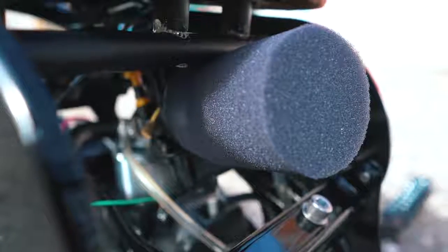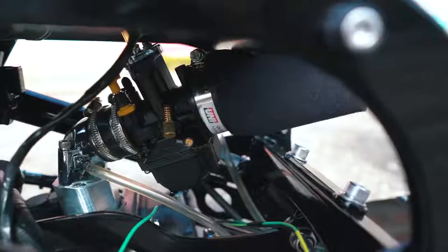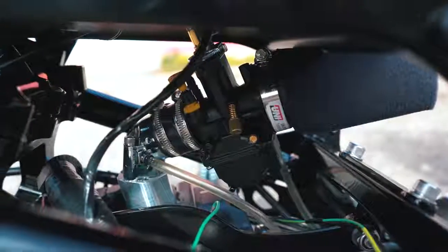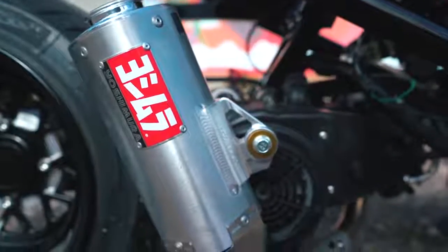Going over intake, I've got the Uni Clamp-On air filter feeding into a 28mm OKO slide carb, mounted to a 30mm intake manifold and an all-in-one manifold riser and angled clocking flange. For the exhaust, I've got the Ruck Shop's Yoshi mirror pipe.